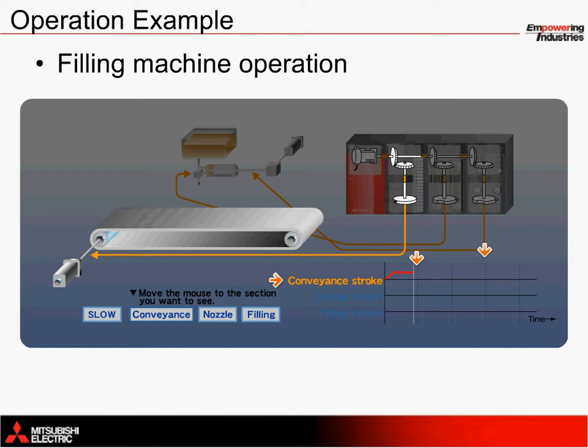For the entire timing chart on the bottom right, two cycles occur, which means that each CAM axis rotates itself 360 degrees twice.